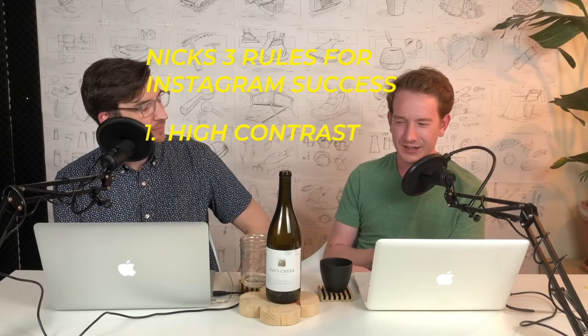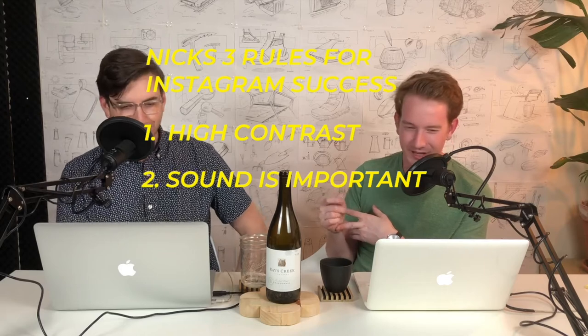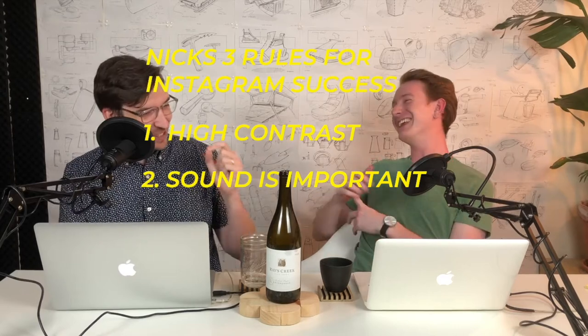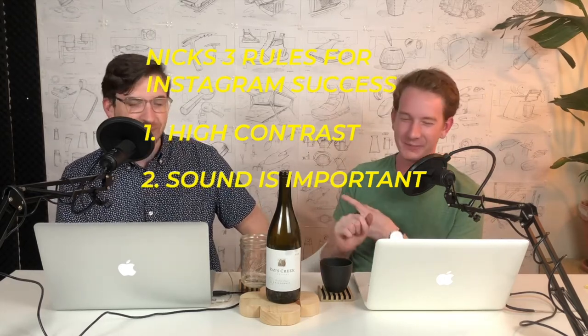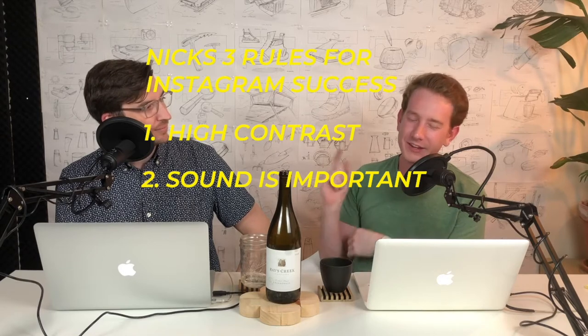Sound is really important — if you do a video, put sound in there. These bullet points are really in the weeds, but that's because this is the whole podcast — this is why we came to Minor Details.